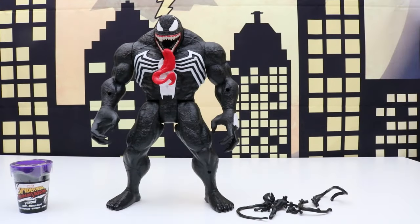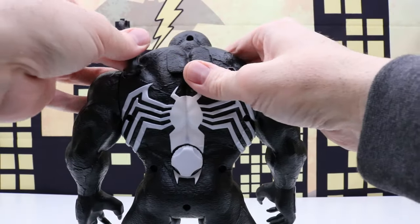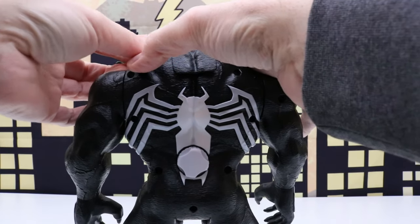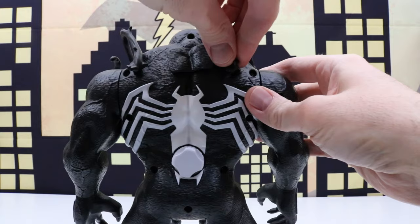Here's a look at everything out of the package. It looks like it comes with some attachments. Let's put this one right here and the other one will go on this side.